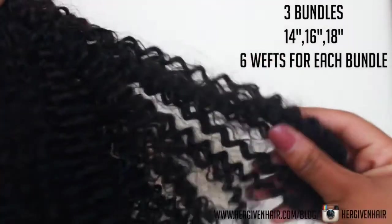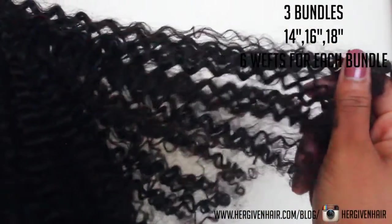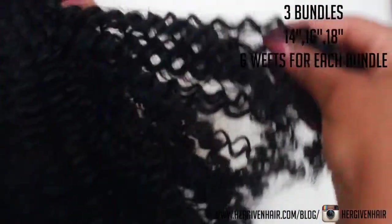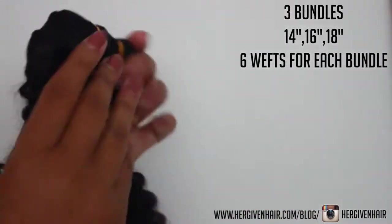This is a close-up of one of the bundles that I received. I got three bundles in 14 inches, 16 inches, and 18 inches, and within each bundle there are six wefts. This is what the hair looks like right out of the package — it's so soft and so shiny without having to do anything to it.